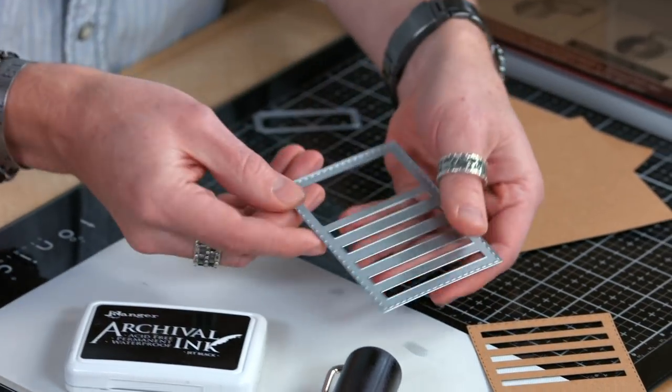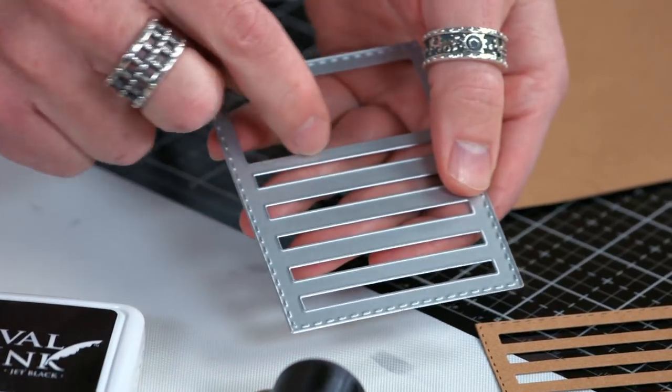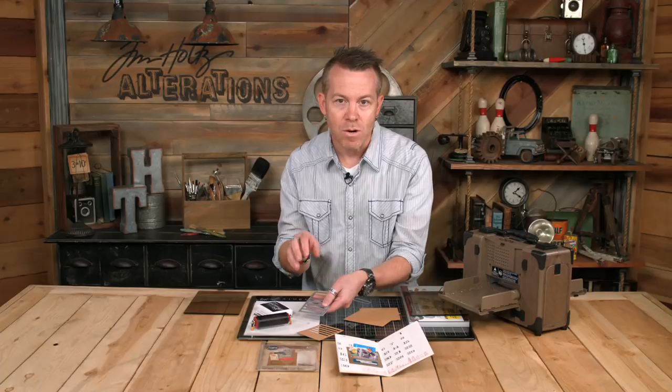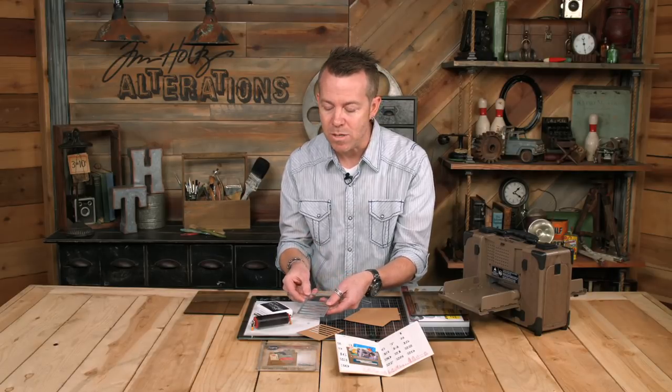And then of course, our die. The die that I'm using — we want to make sure that not only does it have the blades to cut, but it has some of that detail or crease die that's going to go into the die, and that's what's going to leave the impression.